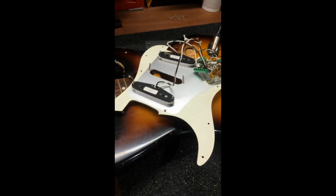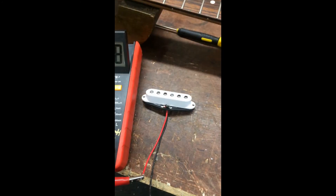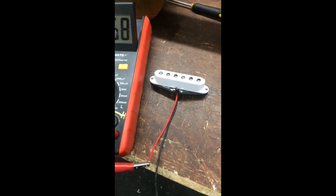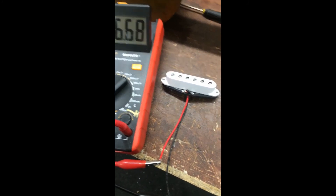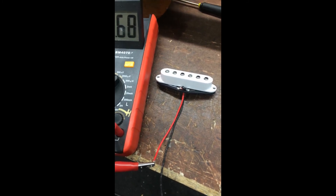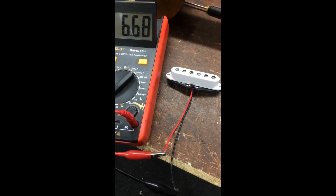Job done — now let's get it wired into this thing. That came to us for wiring, let's be honest, this wasn't the worst issue with this wiring job that we're about to sort anyway. There you go — reviving the dead pickup back to life, and a nice easy job. Sweet.